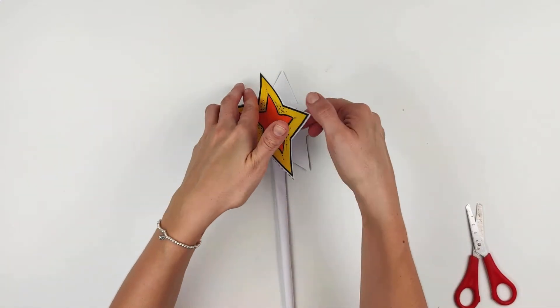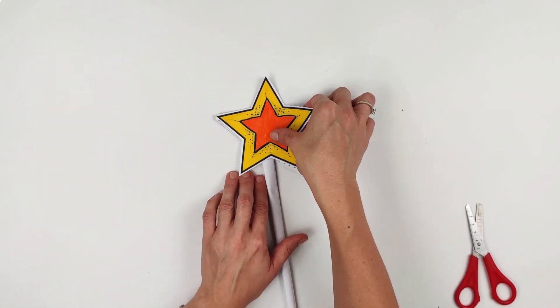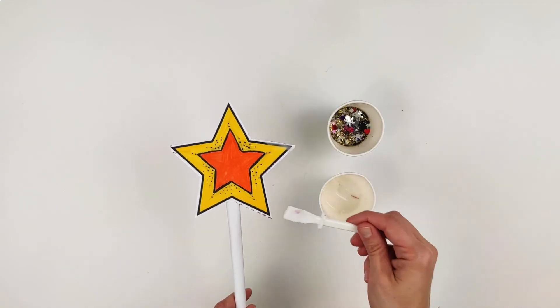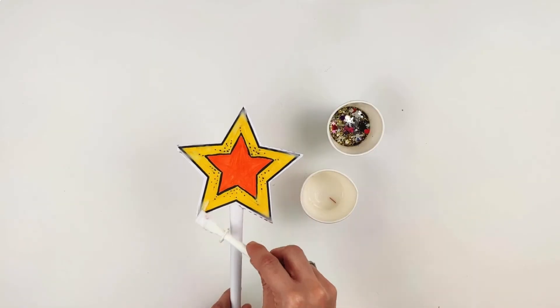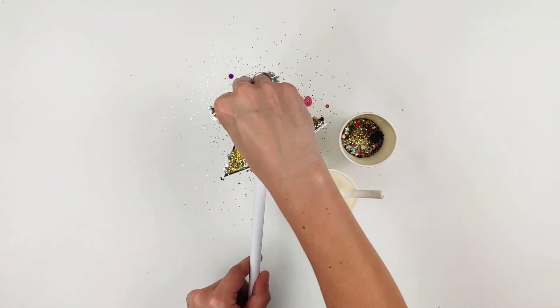Fold over and press down to secure in place. Now it's time to add some decoration — stick some glue on to the points of your star and then sprinkle on some sequins or glitter to give your wand its